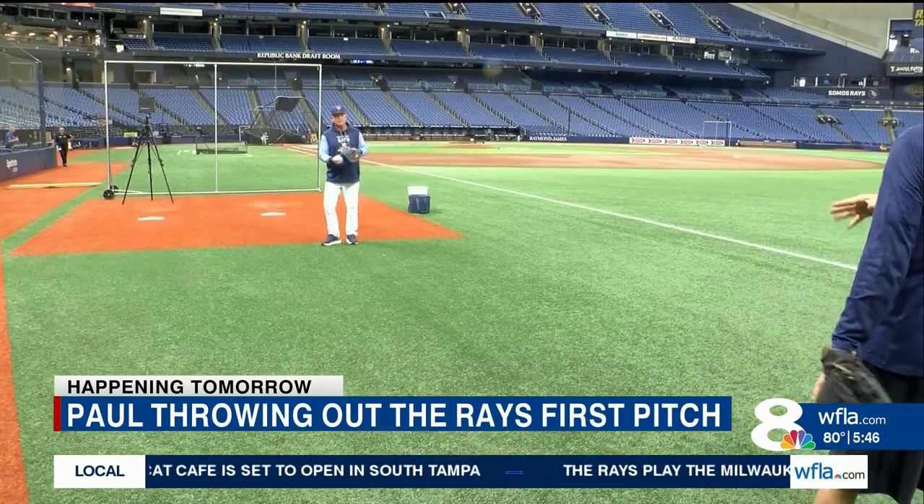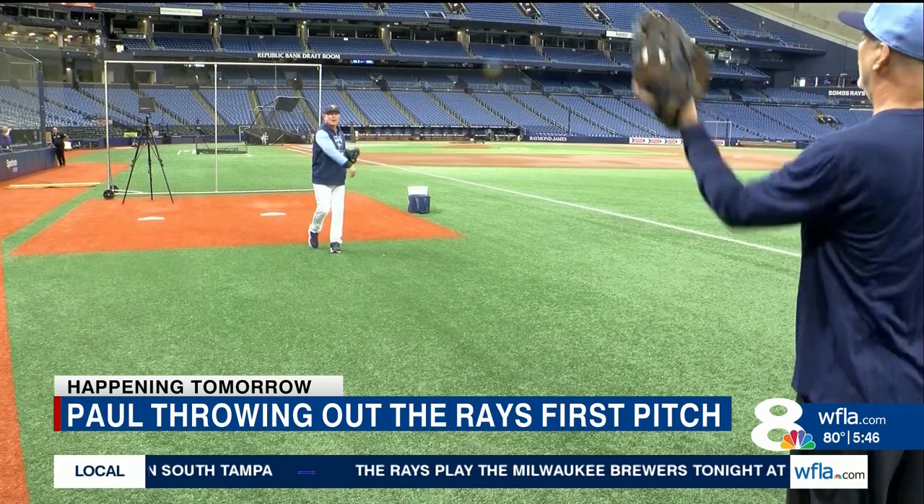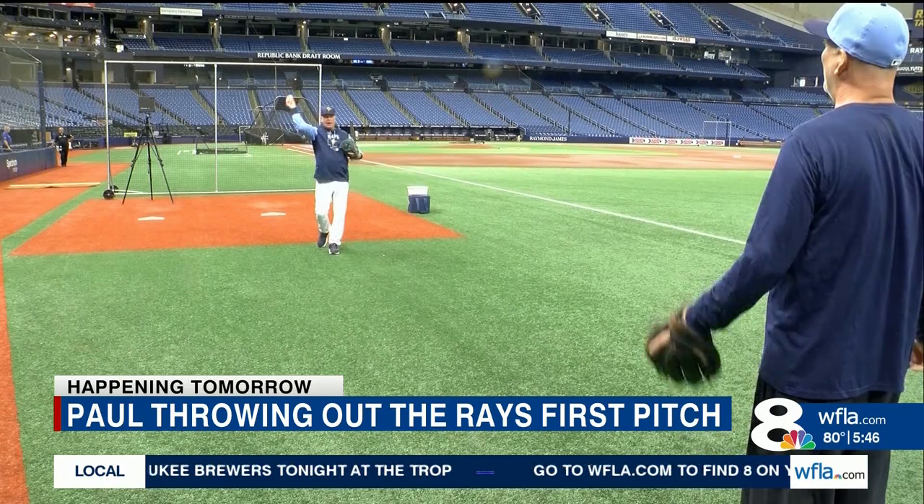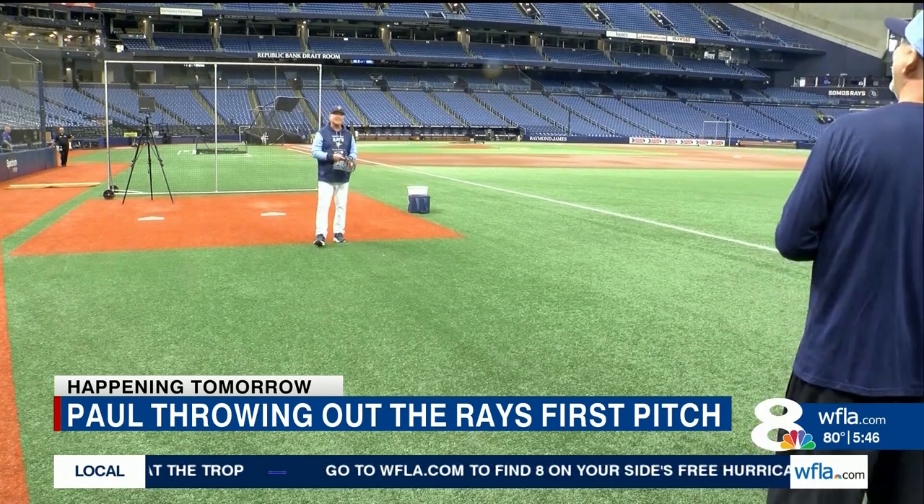Our very own Paul Lammison is throwing out the first pitch at the Rays game. He's so excited. Here's a look at how he's been getting his arm ready for the game. He's out at Tropicana Field saying, 'I'm throwing out the first pitch on Wednesday, so I have to get some practice.' He mentions having all kinds of pop, and notes a slight stinging sensation from catching.